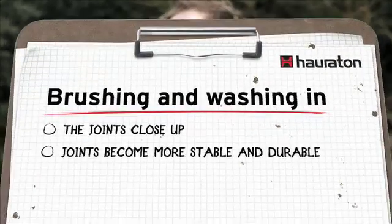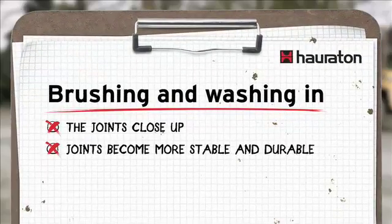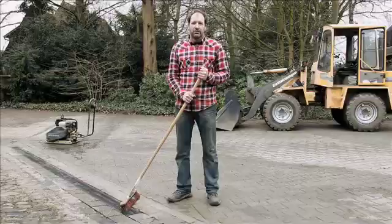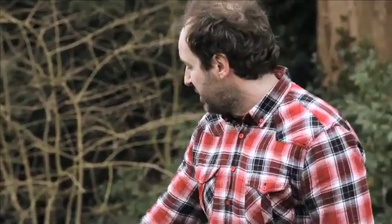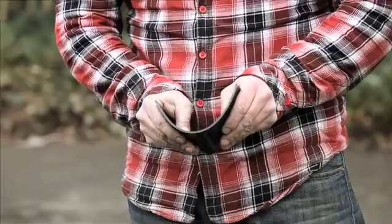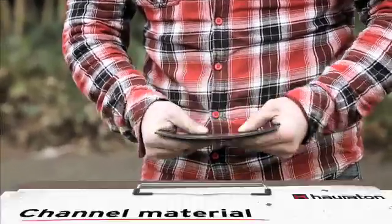We finished on schedule and everything went well. Brushing and washing in are important so that the joints are properly filled, and washing in with water tightens the joint, making it simply more stable and durable. After having installed the Recifix Pro channel several times, I know that we can use the compactor right next to it — the material from which this channel is made is ultra flexible and will not break or crack.